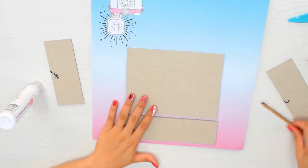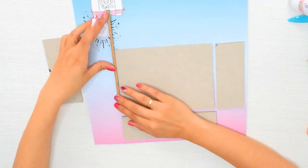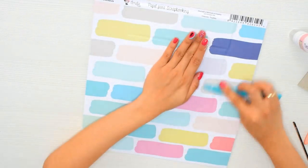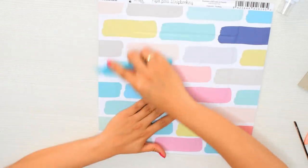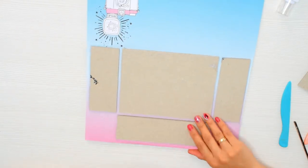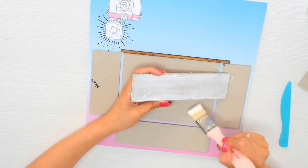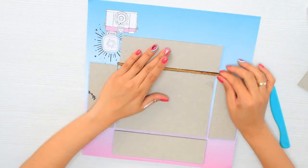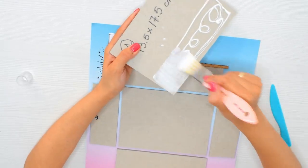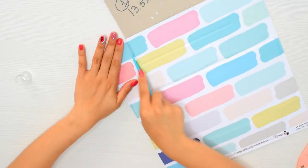Cuando ya lo tenga todo, con la plegadera —este es otro paso importante para que el cartonaje quede ideal— presiono bien para quitar cualquier burbuja y cualquier exceso de pegamento, y para plegar el bordecito. Primero la inferior, luego la del medio y los dos laterales. Lo que pongo en el medio es una varita mágica, pero si no la tienen, simplemente midan 0,5 cm entre cartón y cartón. Por último agrego el cartón de la tapa.